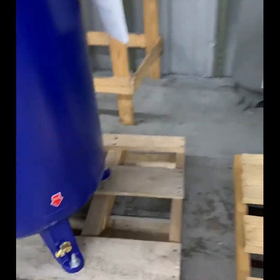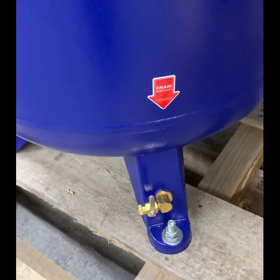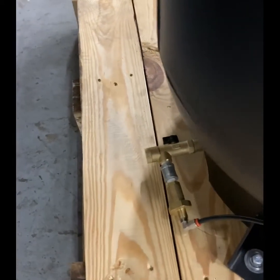For the tank drain, the Quincy package simply has a ball valve poking out of one of the feet. Our package has an automatic pneumatically operated tank drain.